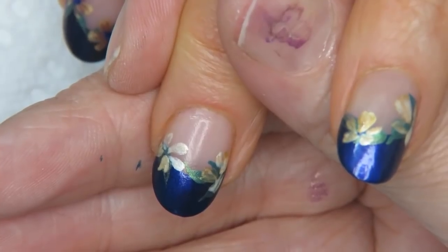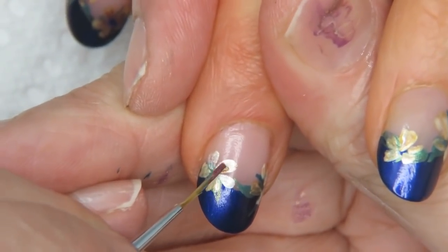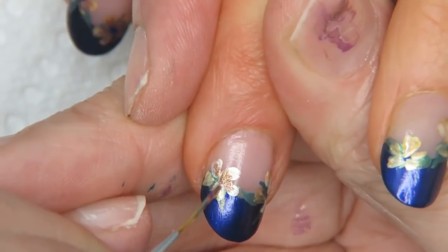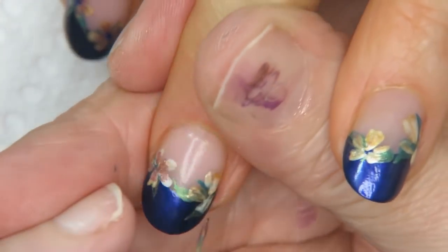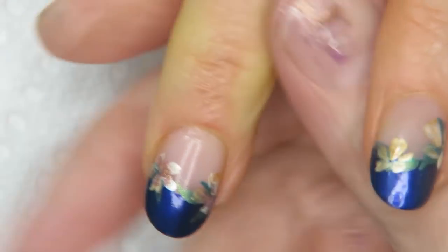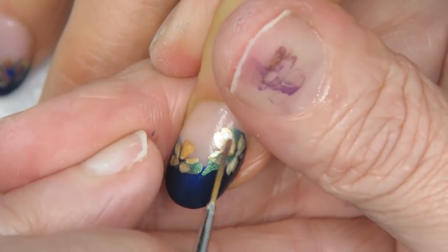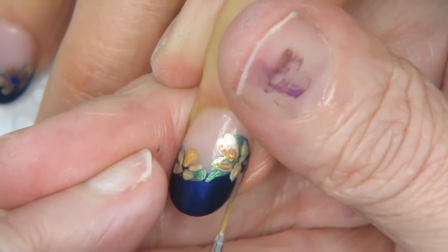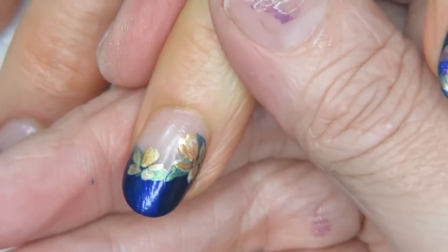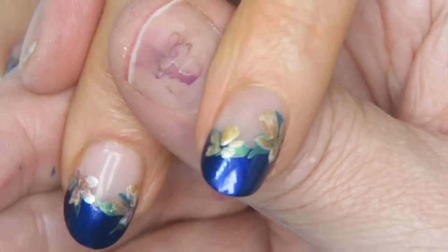I'm going in with gold and purple mixed together — the secondary purple tones down the gold and makes it more of a bronze, so it's a little more subdued. I'm laying it down like this and, of course, I'm not doing these perfectly because I'm in a weird position, but you guys get the idea. Then with the purple I go into the centers.